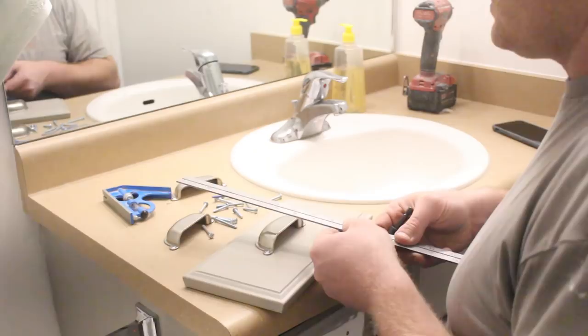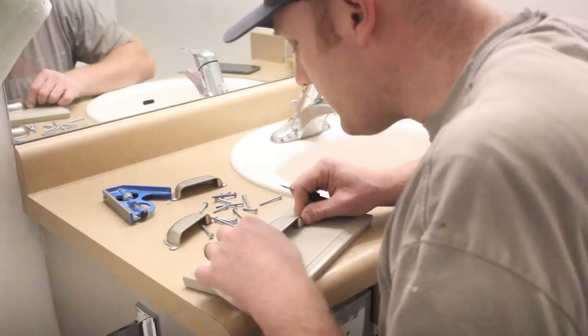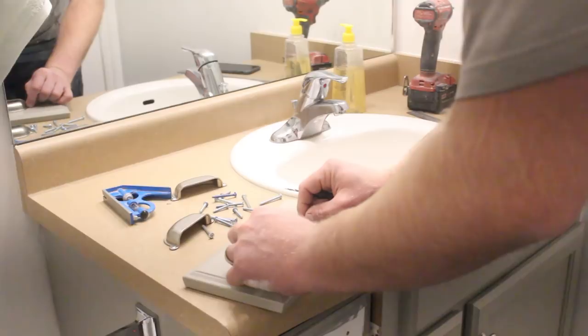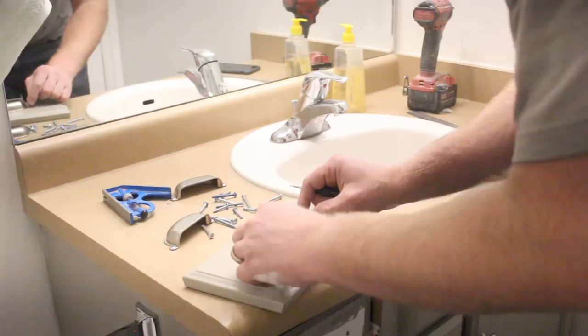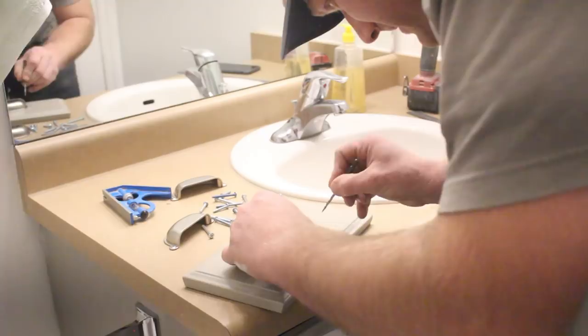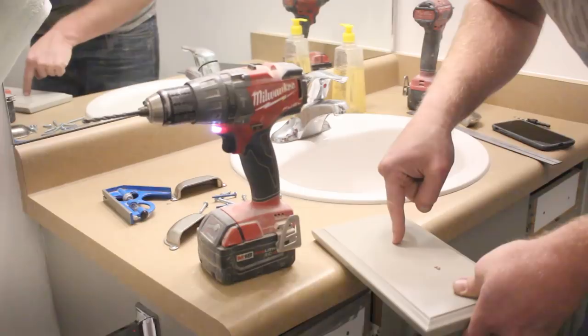She wants the knob right in the center of the drawer. I found center, so that'll work. Or if you really just want to wing it, just do whatever you want — put a hole about here and a hole about there. Though if it's crooked, you're going to have to live with it.